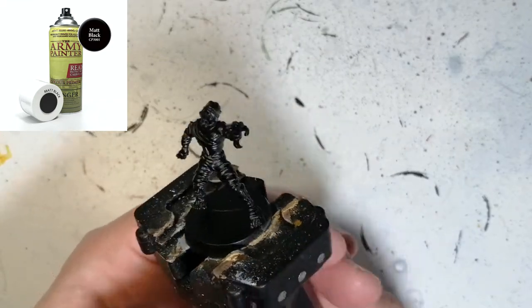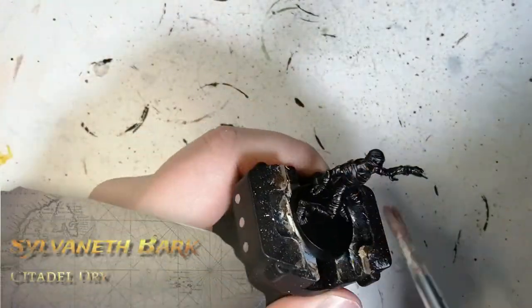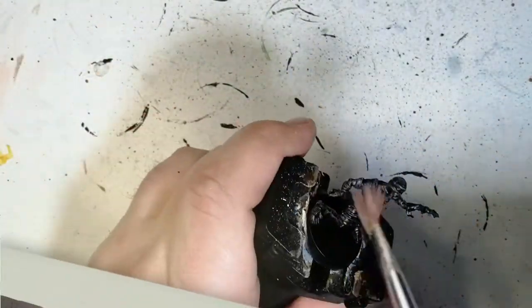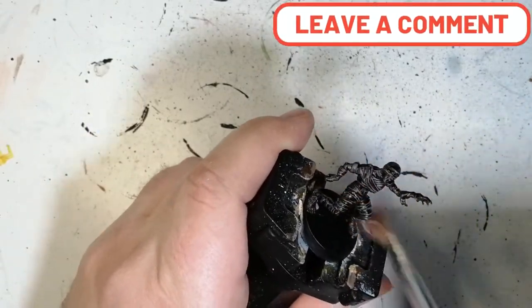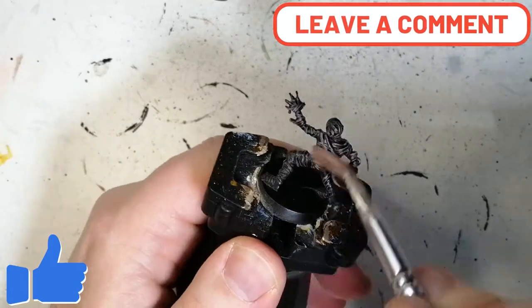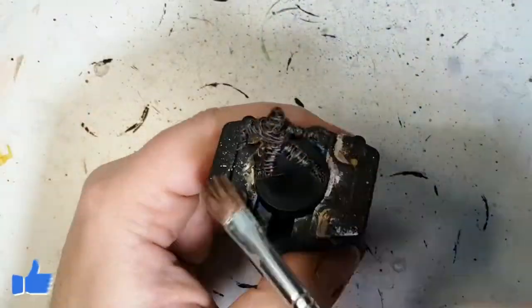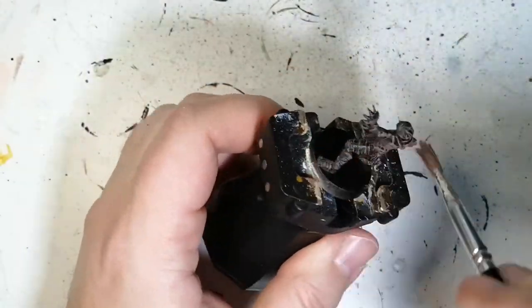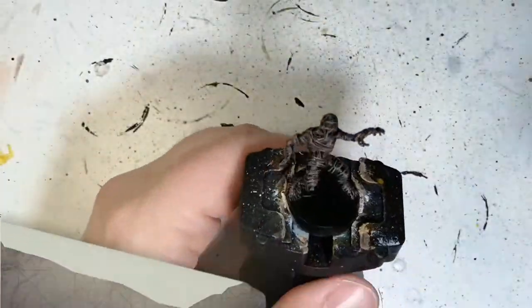We're going to be testing Citadel paints vs Army Painter paints to get these mummies to the table. We're starting off with a dry paint called Sylvaneth Bark — this is a Citadel paint. We're going to put a lot of this on the brush and get it over there, giving it an earthy tone underneath. The reason for the black primer is that the skin under the wraps stays dark — that's why we use a little bit of black primer.